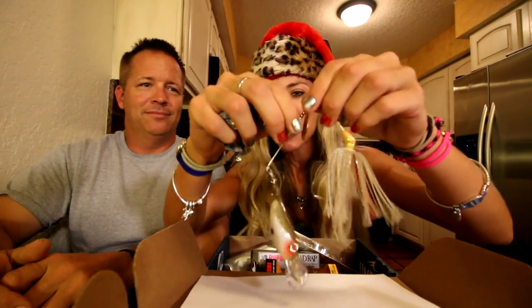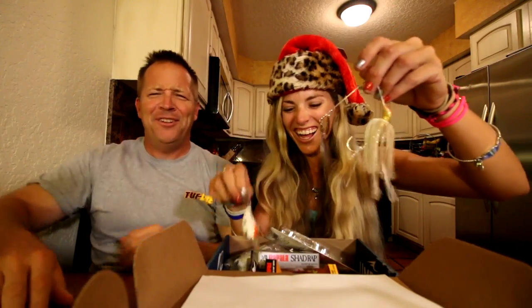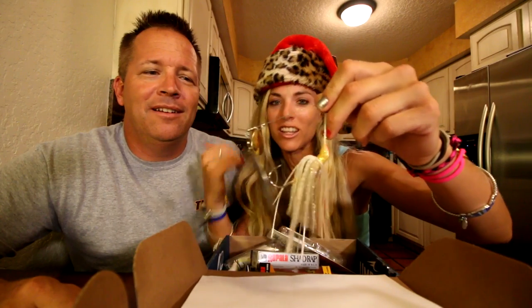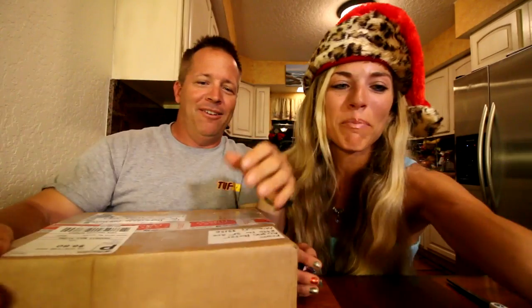These are great baits. I'm going to make sure Brian does not throw this off in two casts — I'm not going to let him use it. You guys who watch the videos know that with him baitcasting, two casts later the whole thing breaks off and it's gone. I'm going to use it first and catch a fish, and then he can use it.